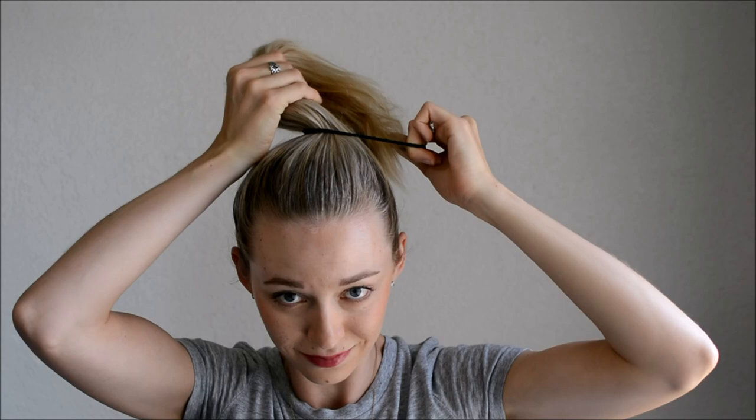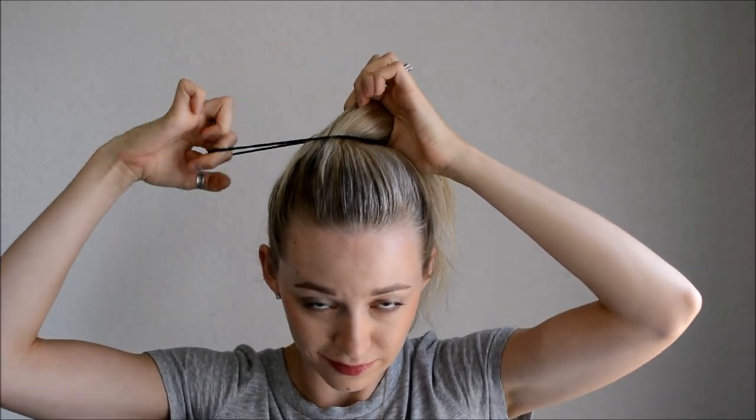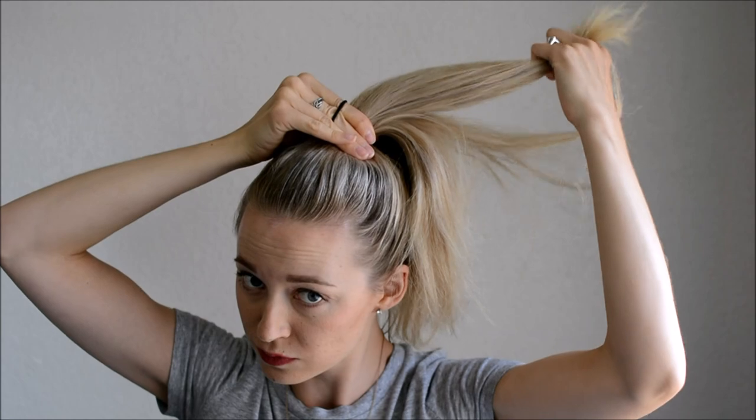Let's get started. I added some dry shampoo before I started this style — I'll link the one that I used below. Pull all of the hair up to your desired height; mine is just about on the top of my head. Now take a thick elastic, which I'll also link below, and wrap it around your ponytail once or twice if it is still loose. Put the elastic back in the dominant hand and twist, then hold, keeping the elastic on your fingers.